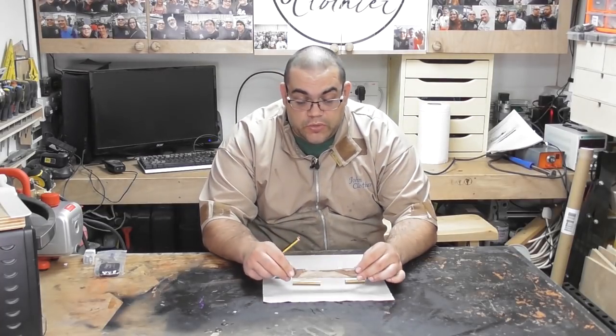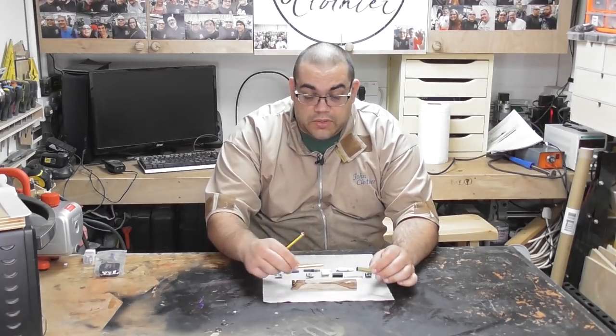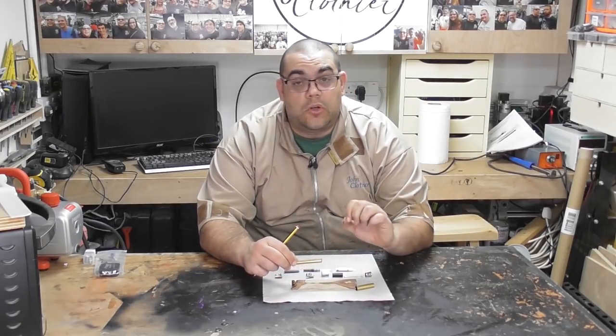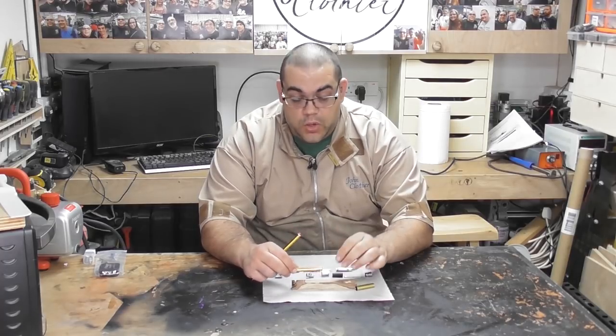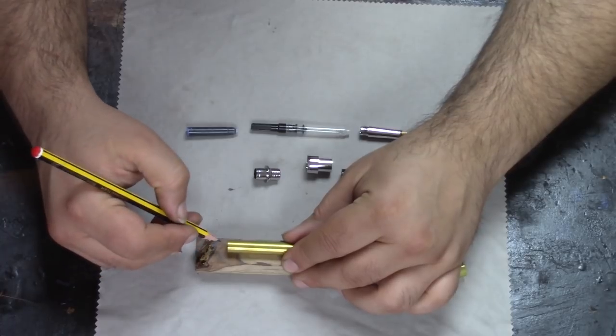For this kit I'm going to use this piece of Indian rosewood. I'm going to start by marking out where I need to cut it to size, then take it over to the band saw to cut it, then over to the drill press to drill the holes. There's a bit of inclusion here I want to try and avoid.